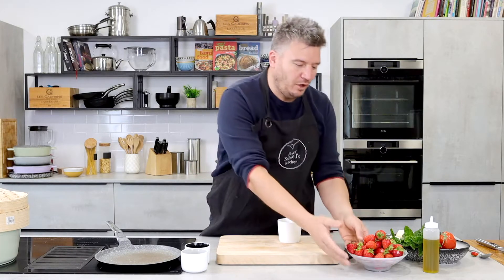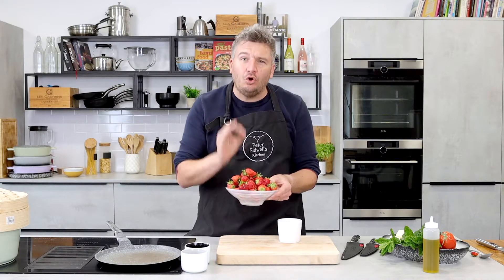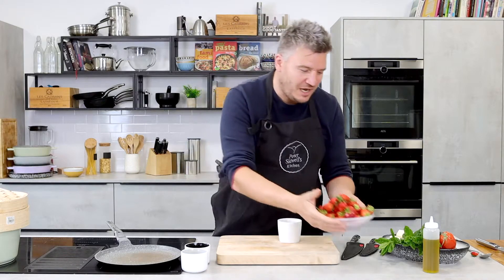Good morning and welcome to my kitchen. Today is all about strawberries. Now Wimbledon is upon us, and everyone is going mad for these little beauties. These are British strawberries — they are sweet, they are delicious. I've been waiting all year to find these in the shops. I've got two cracking recipes for you.